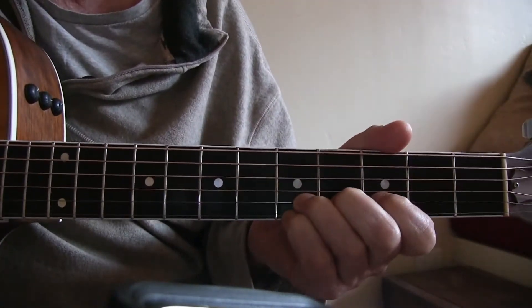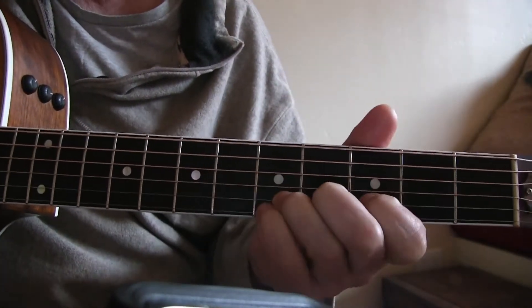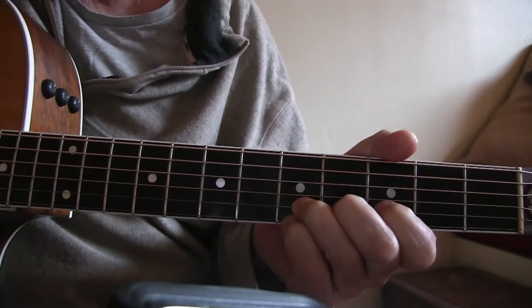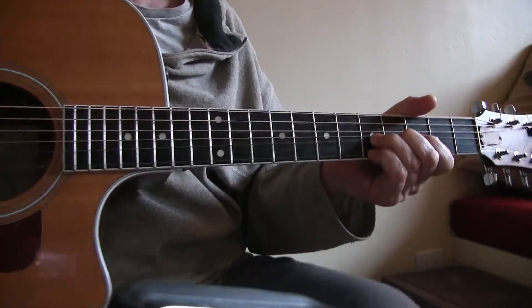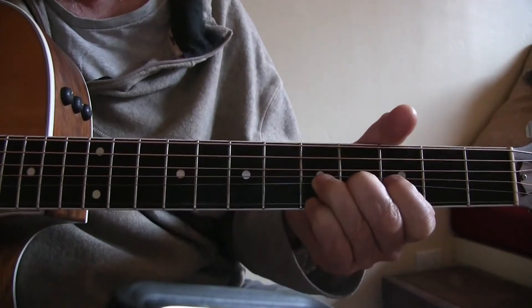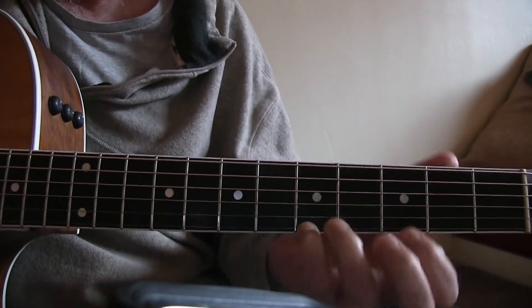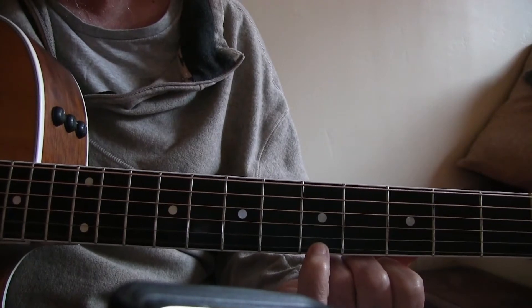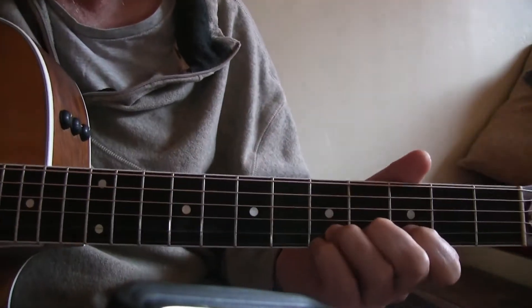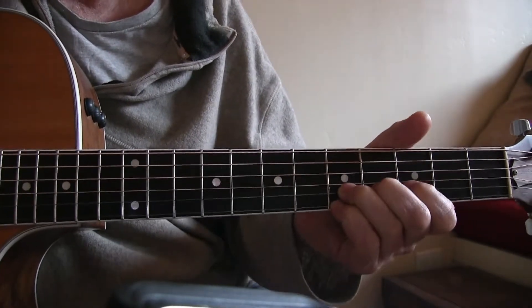It takes a little practice like everything else, but I'm going to bend up the second string while picking the first string. The trick is not bending the first string — leaving it static. My pinky is right there on the fifth fret, making that note, while I bend up and down on the second string.